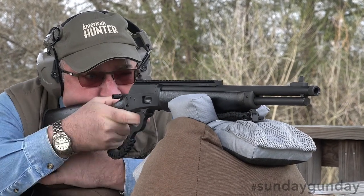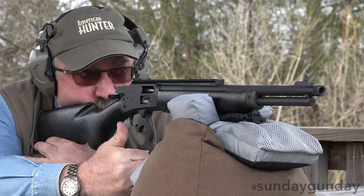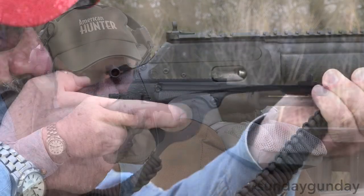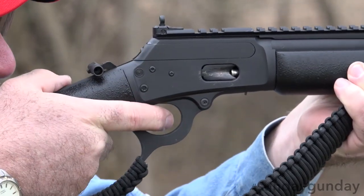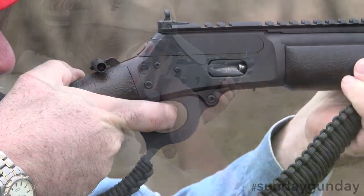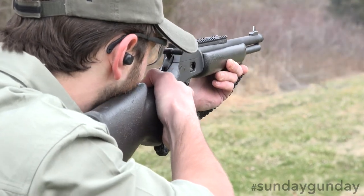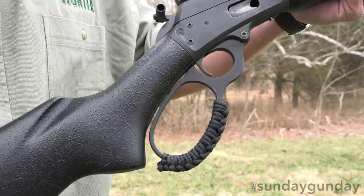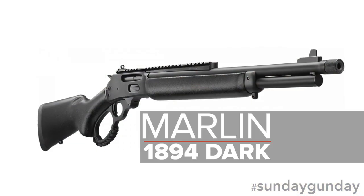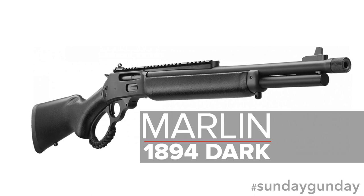Welcome back to Sunday Gun Day. Few things are more American than a lever action rifle, and though the design is well over a hundred years old, even fewer things are quite as enduring in popularity. In recognition of this fact, and to expound it even further, many companies have begun crafting lever guns not just in their traditional forms, but adorned with modern trappings, such as stretches of picatinny rail and paracord, so it is with the Marlin 1894 Dark, the latest in Marlin's Dark series of lever action firearms.